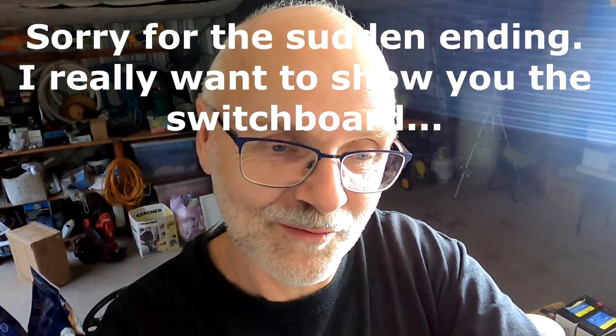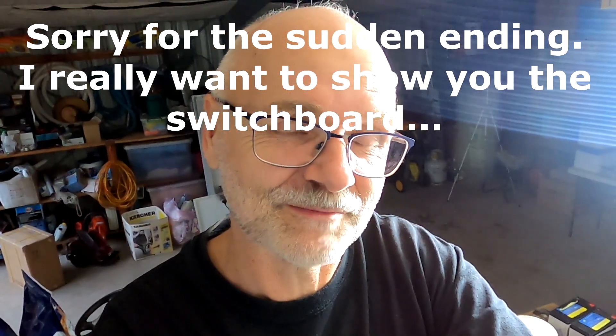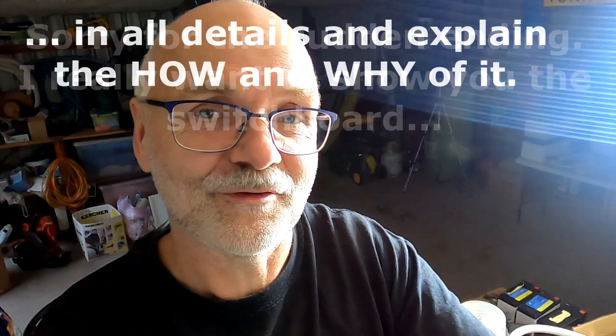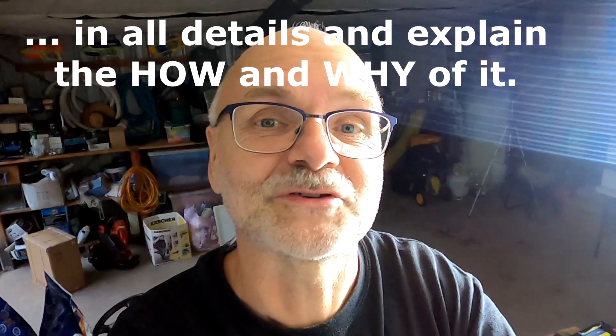That's it for this video. For the last four to seven days — it feels like a week — I've been working on this east roof solar upgrade. As always, thank you so much for watching, thanks for all your support and beer donations. Stay charged, stay safe, and we'll see you again in the next video coming out very soon. Thanks again for watching — bye bye!